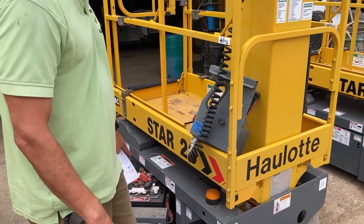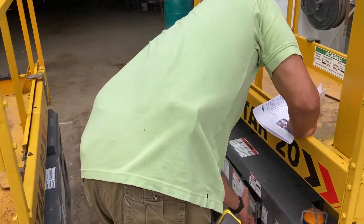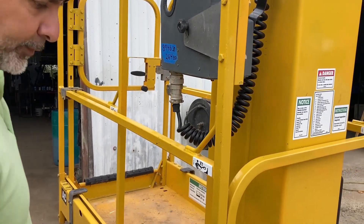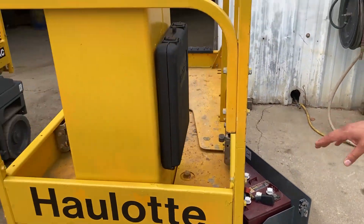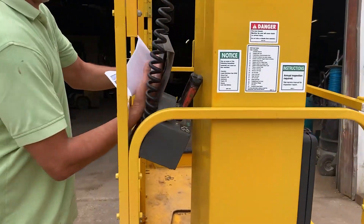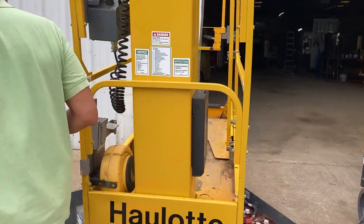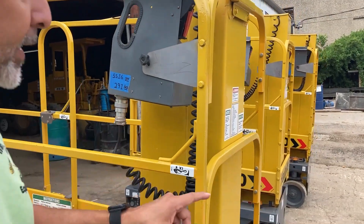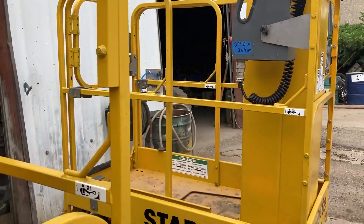This one, number 9808, has got brand new batteries — we just put them in. The serial numbers are 89.64, 9808, and 55.16. This one has 291 hours, that one has 319 hours, and the one on the far end there has 264 hours.